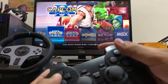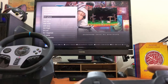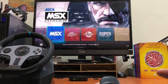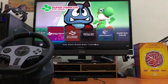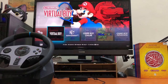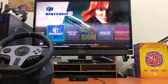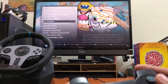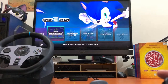Now let's navigate the games. So this is Capcom, Capcom 3. You can see various platforms available: Nintendo, Game Boy, Super Nintendo, Virtual Boy, Nintendo 64, Game Boy Color, and Game Gear. This really brings back memories.